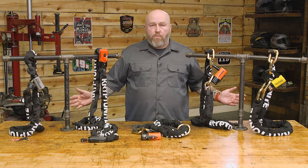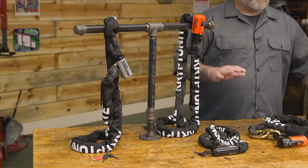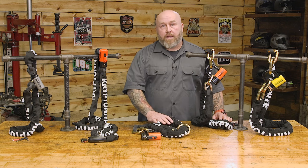These all have lifetime warranties and they are part of Kryptonite's Key Safe program, meaning if your bike is locked up and you lose your keys, you can register your keys with Kryptonite and they will send you a new pair — you won't be stuck trying to cut off a lock that doesn't want to be cut off.